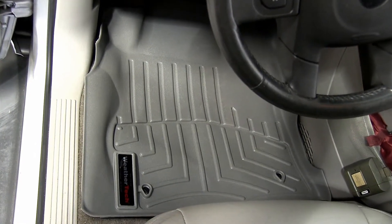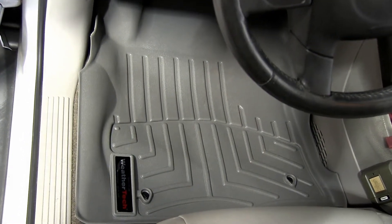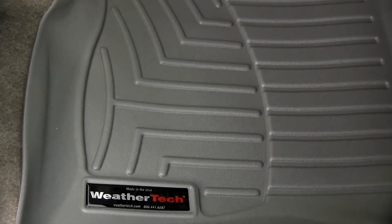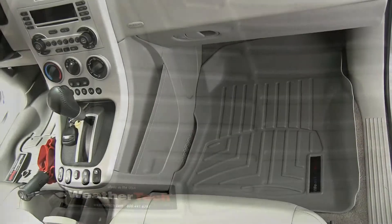The liner itself is molded into a tray shape and will help contain the dirt, mud, and debris that gets tracked into your vehicle. The liner also has built-in channels and moldings to help keep fluid towards the center of the mat and away from the edges.